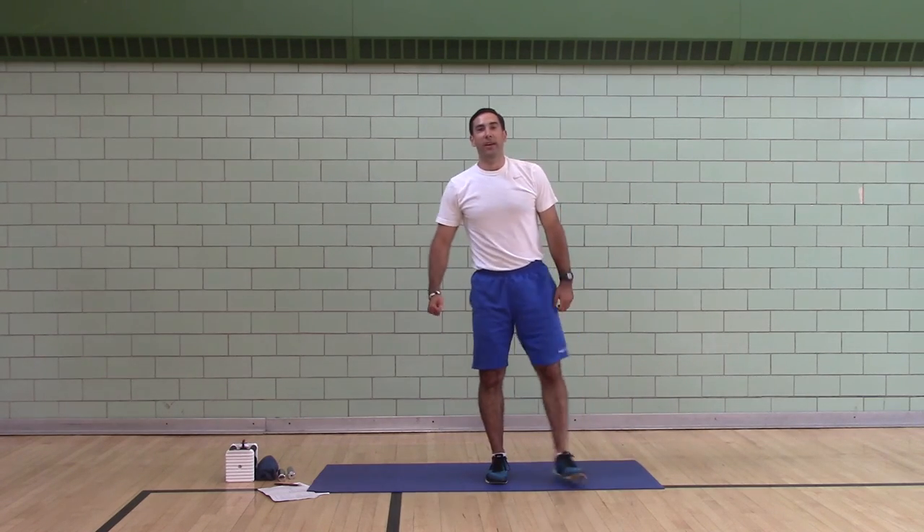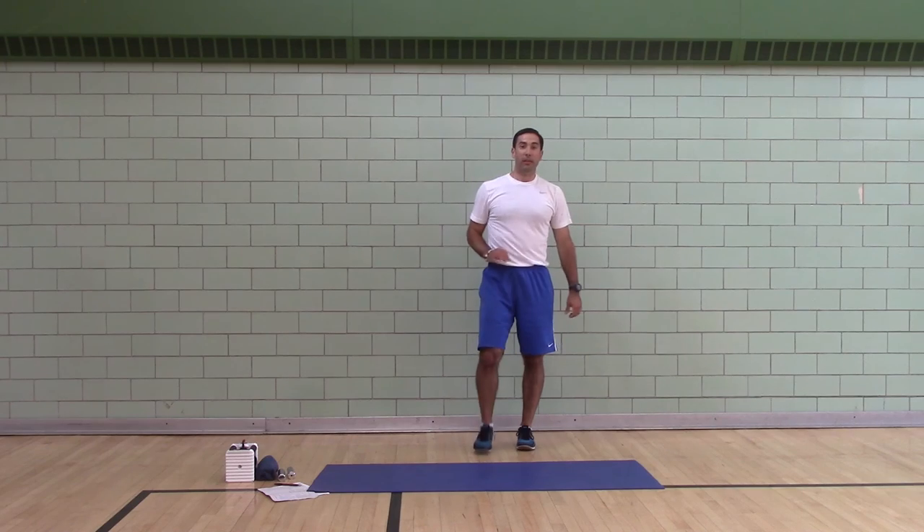Not soon enough. Okay, that's the warm-up. Good luck — here comes the workout.